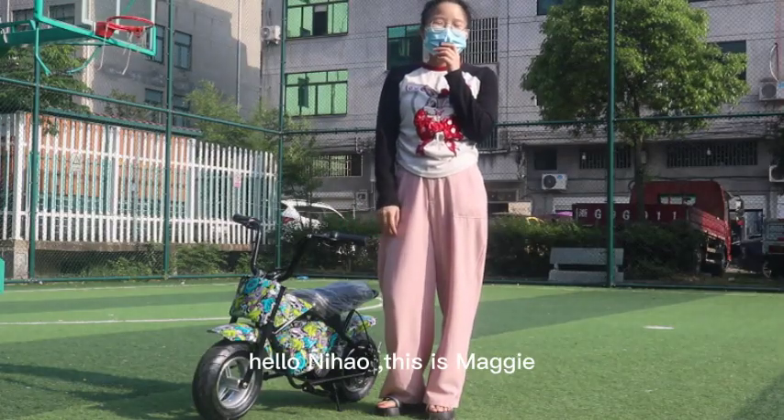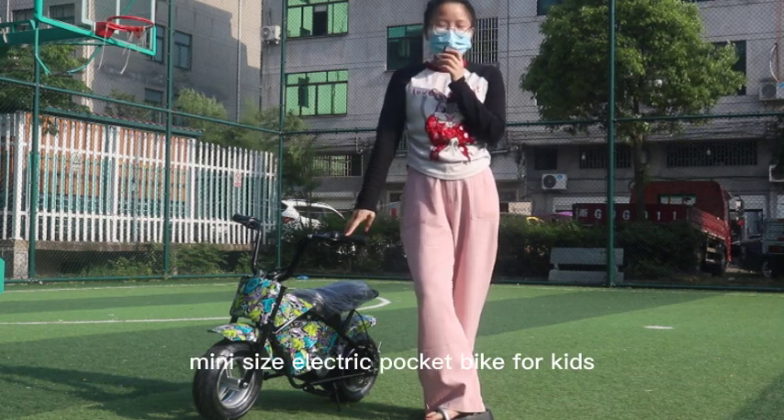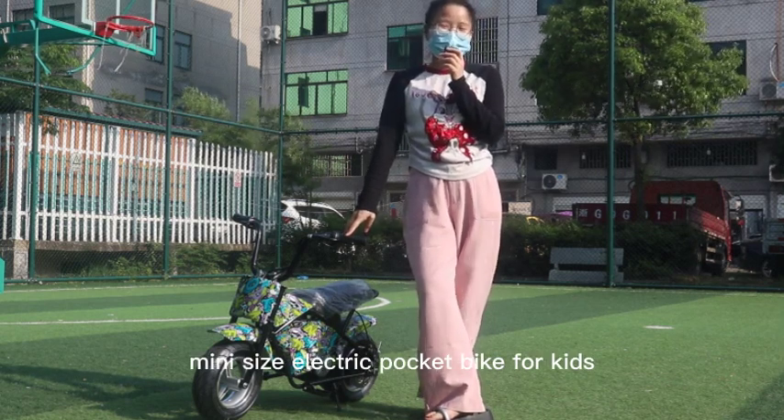Hello, Nihao, this is Maggie. Today we introduce a mini-size electric pocket bike for kids.